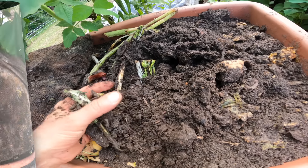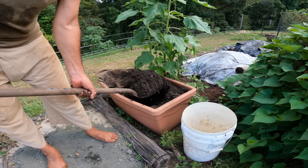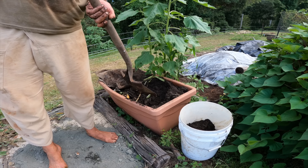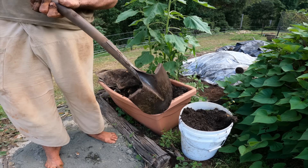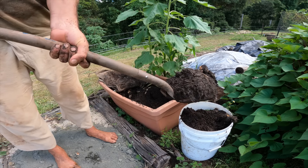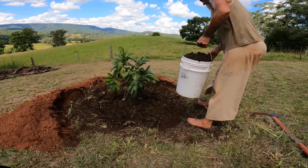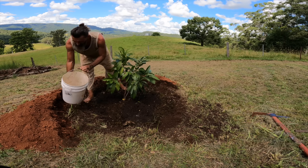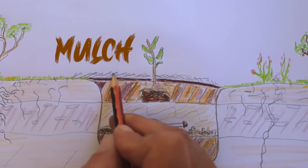Now put some compost worms on top. These are the wigglers and wrigglers that eat compost and live in the first six to eight inches of the soil. Then you've got earthworms, which live deeper down — two, three, or four meters — and they go down into the soil and come up to eat the manure from the wrigglers. Earthworms are really good at aerating the soil, making tunnels deep down. You want compost worms around the tree to attract the earthworms to come up.